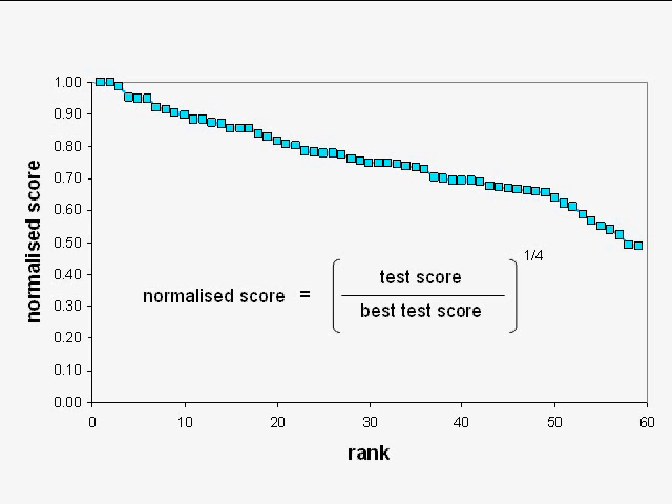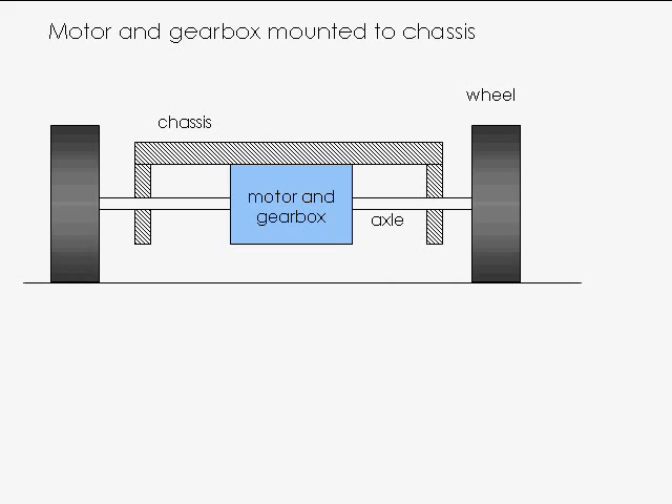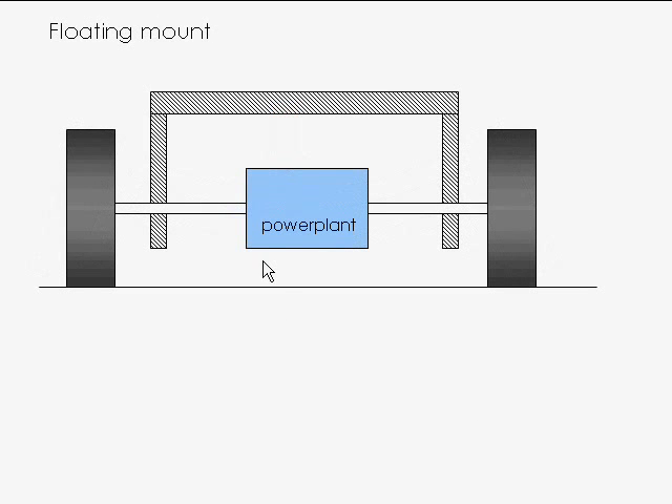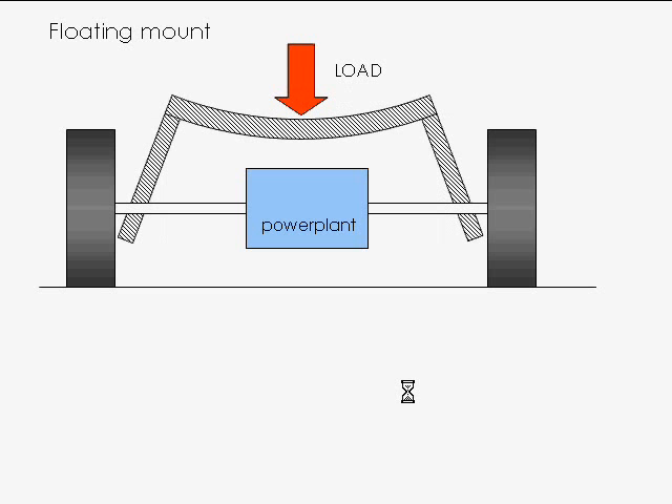Team Seven didn't just modify the motor — they did lots of other clever things. They used a floating gearbox mount. With a conventional rigid mount, the motor and gearbox are bolted onto the chassis. When you put weight onto the chassis, things bend and the shafts have to bend too, creating big forces at the bearings and where the shafts enter the motor and gearbox. If the shafts are relatively stiff, all of that rotation has to happen in the gearbox and the gears can jam up. The idea of a floating power plant is that it's not rigidly mounted to the chassis at all — just loosely tied to stop it from spinning around — so when the chassis bends, it has much less effect on the shafts.